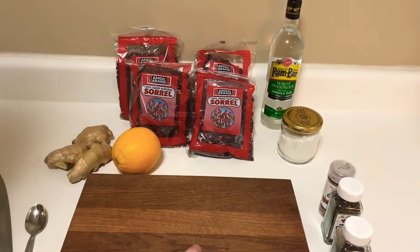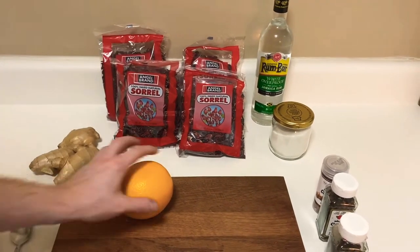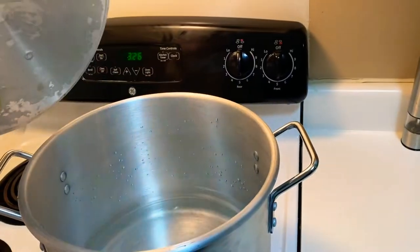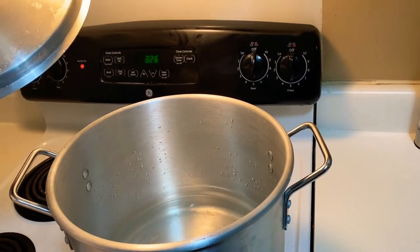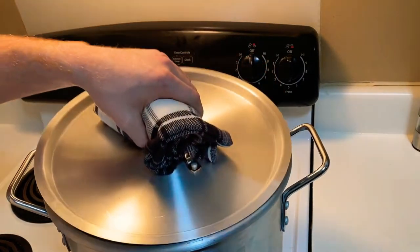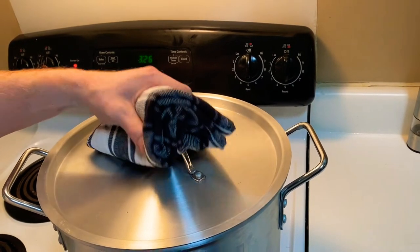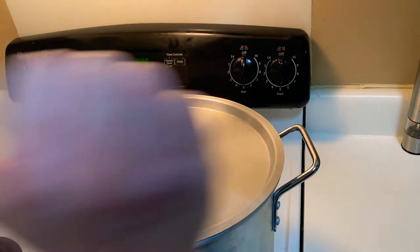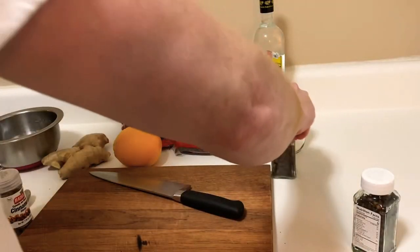First thing, we're going to get our ingredients together and get them chopped and broken up. The very first thing you really want to do is get a big pot — something like 16 cups or a gallon of water — and start to get that boiling. You can use a smaller pot if it only fits about a gallon. We want to boil the water because we're going to add the ingredients to it once it boils, and we can let that go while we get our ingredients ready.